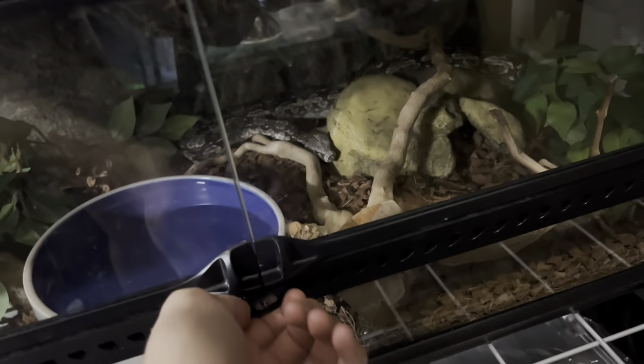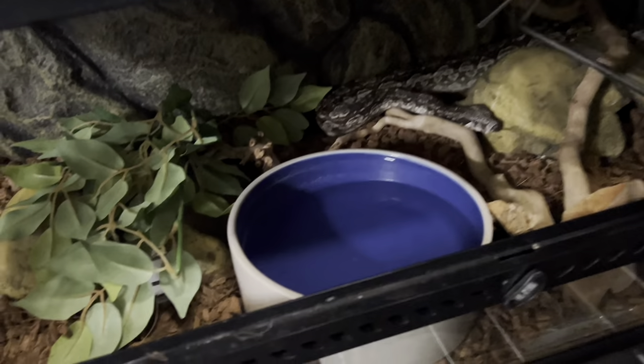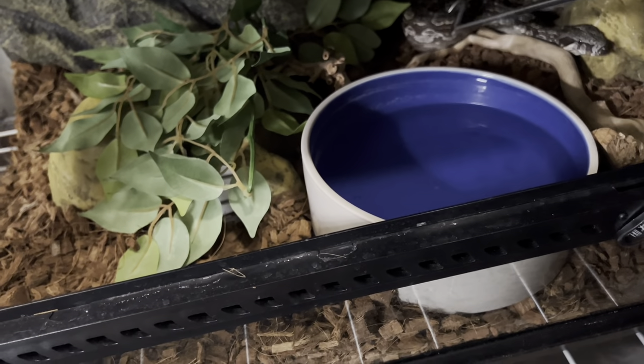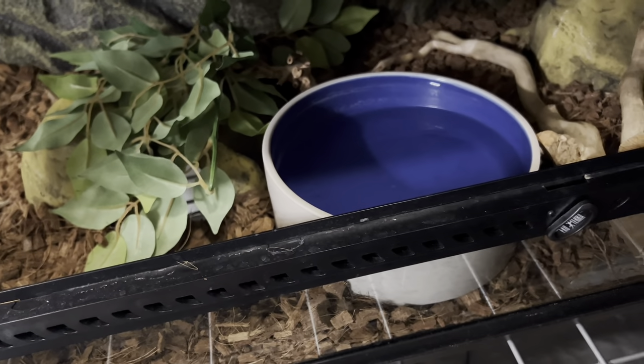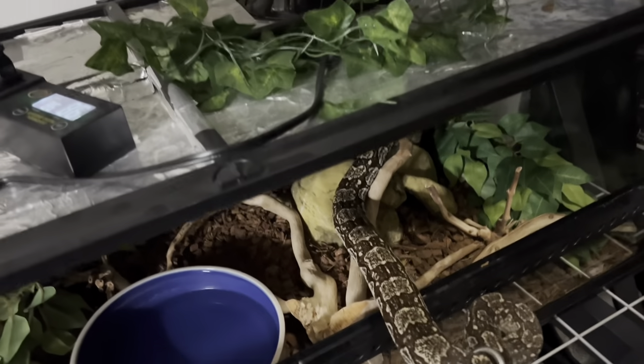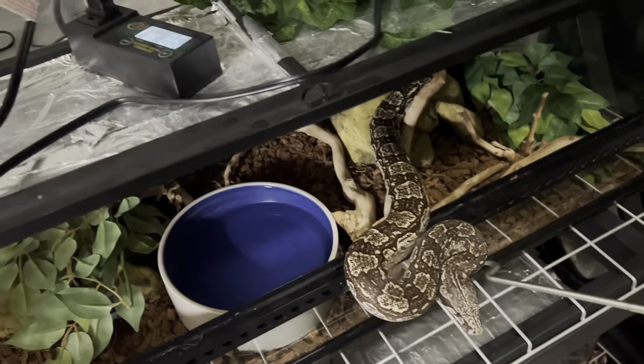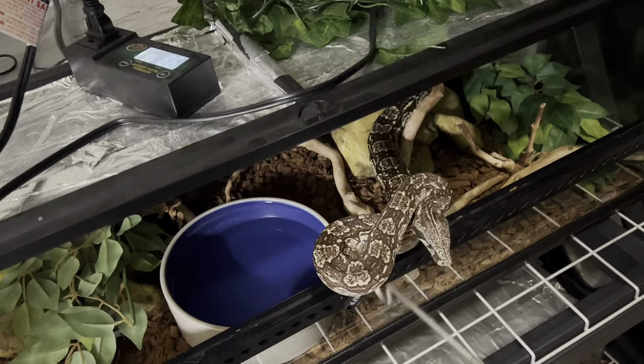One thing I will say about keeping snakes, the most valuable tool to have is a snake hook in my opinion. She is super calm. That being said, it's still very important to always use a hook to get them out so they don't think they're being fed — it's just to avoid bites. This girl is amazing and extremely docile and she normally likes to check things out before biting, but I would rather not get bit so I like to just use a snake hook to be safe.